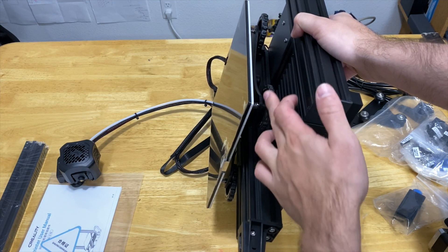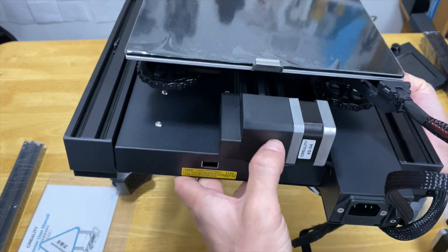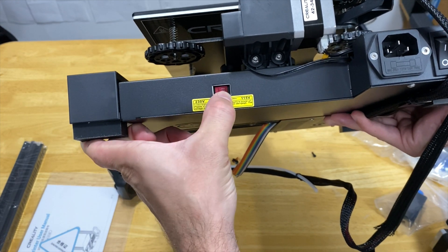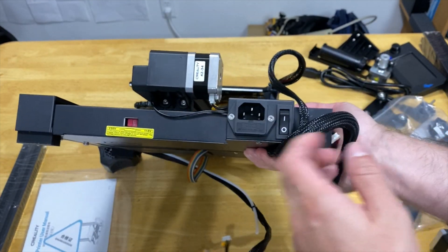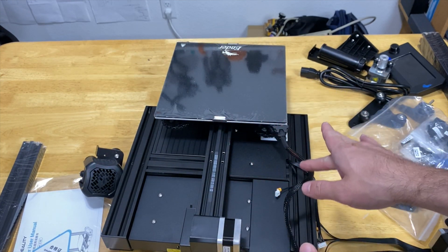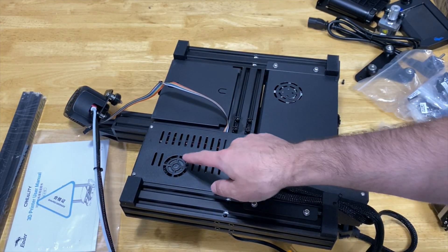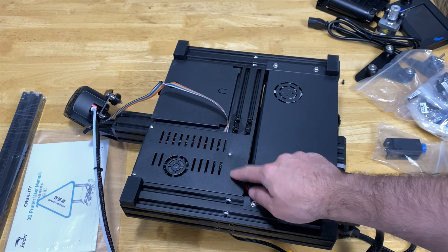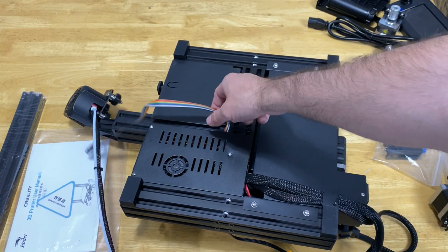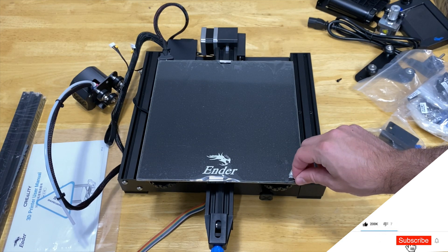Another thing I notice is this cover on the Y-axis motor — this is the first time I'm seeing a cover on this section of a printer, which is also good. Here we can see the voltage level identifier, which you need to set accordingly. Here we can see the power button, and all the circuitry is covered, nothing is exposed — really cool. Looking under it, I can see two fans: one cools the electronic circuits, and the other goes to the power supply. Cables are coming out of this section.